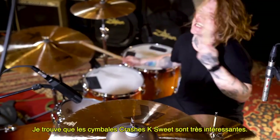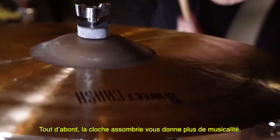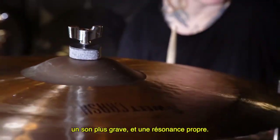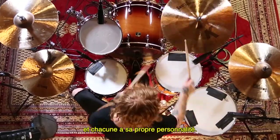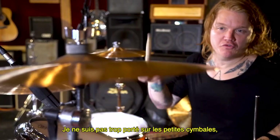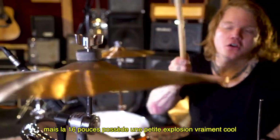K-Suite crashes are super interesting. Number one, there's an unlathed bell which gives you more musicality, darker tone, cooler decay. They go from a 16 to a 20 and each one has a varying personality. I'm not a small cymbal guy, but down to the 16s — really cool little explosion of a cymbal.